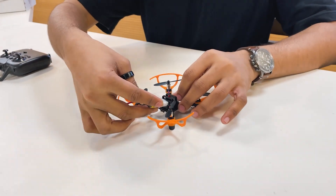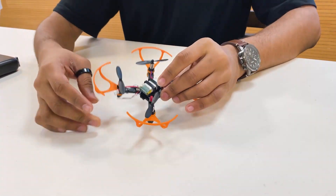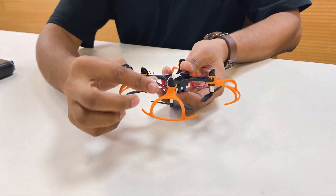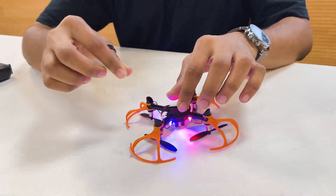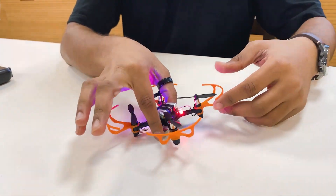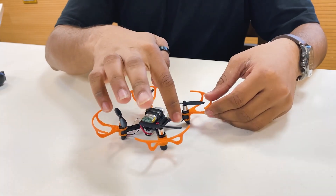Once the battery is completely charged, you can easily install the battery in the drone by sliding it into the battery holder like this. Connect the connector underneath and make sure that none of the wires touches any of the propellers.